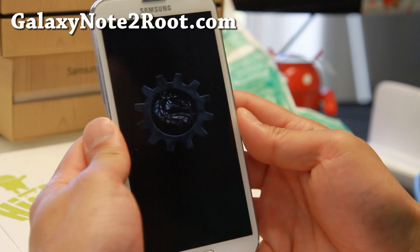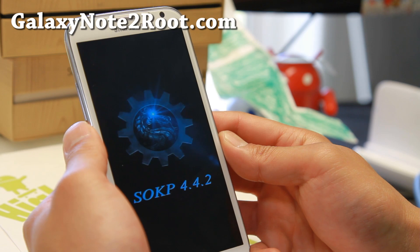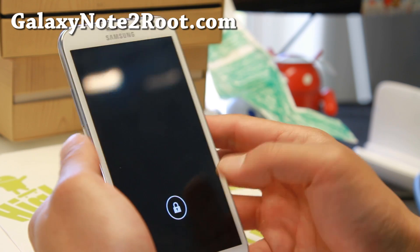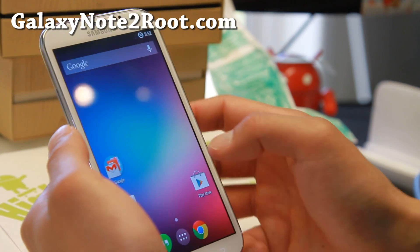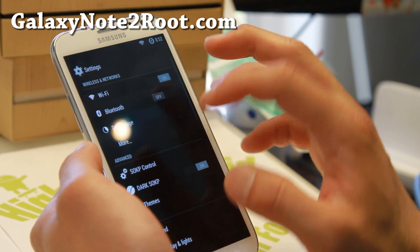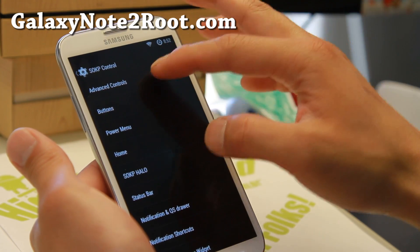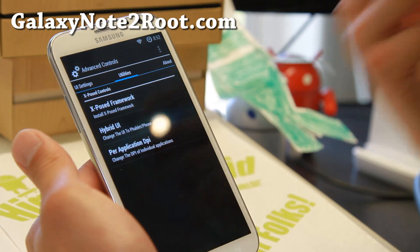Let me show you the boot animation — it has a dragon instead of the rainbow unicorn, which I think is pretty cool. So it booted up here and as you can see, I really like this ROM. It has got a ton of features. Not everything works perfectly, but with the number of options you can put on this ROM, it's understandable there might be some bugs.